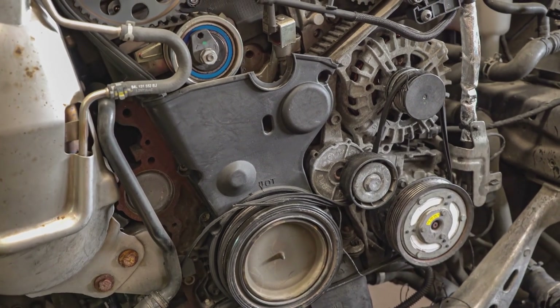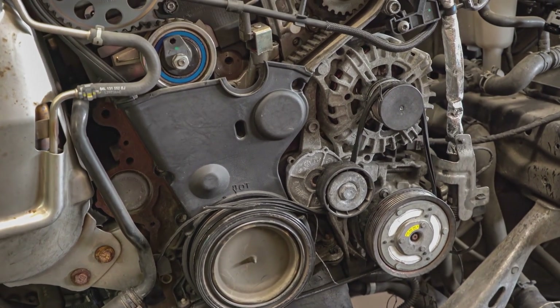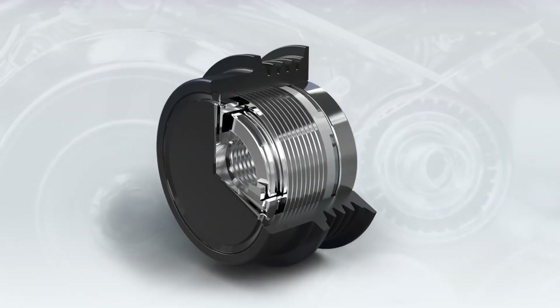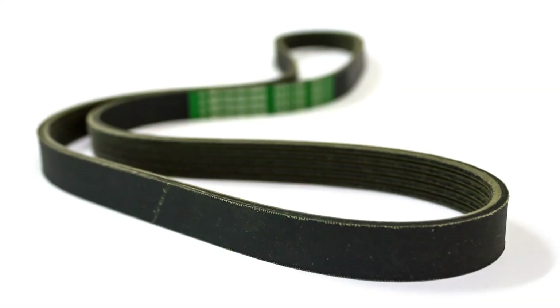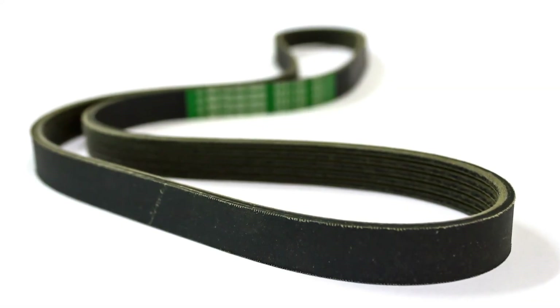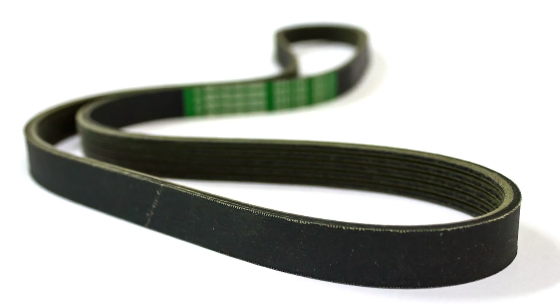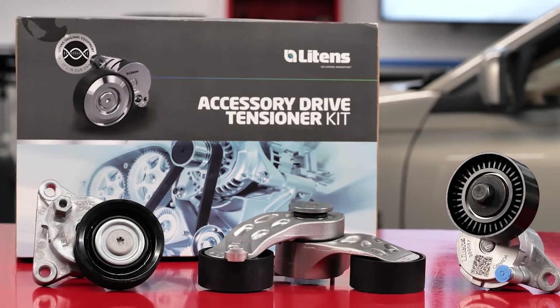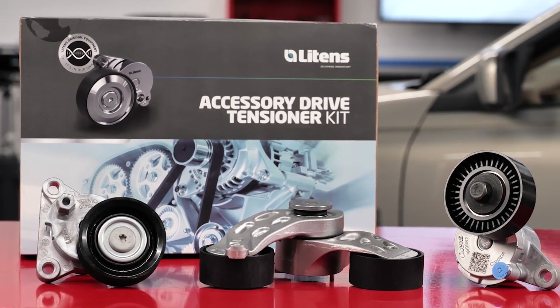All front belt drives have multiple components that need to be renewed when the belt is replaced — could be the tensioner, idler pulley, or even a decoupler pulley. The health of these components can determine how long the new belt will last and, more importantly, whether it will make noise and cause a comeback.